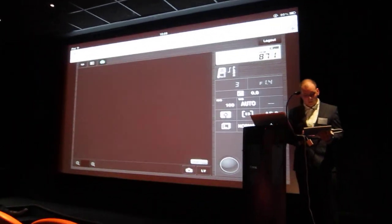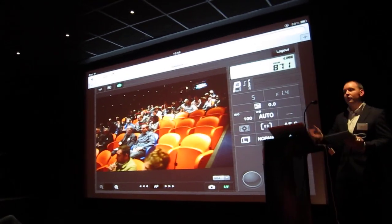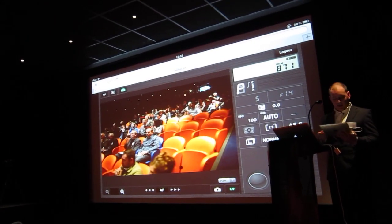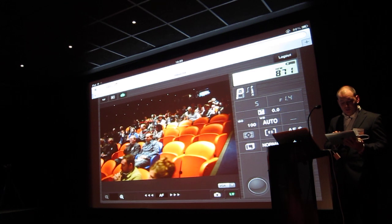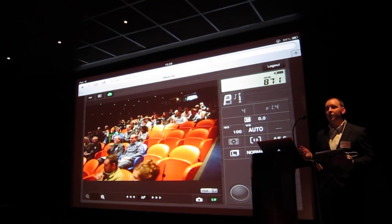On a tripod in the corner there — if I press the live view button straight away, I now have you wonderful people up on screen. By just pressing anywhere on the iPad it will automatically focus; it's touch sensitive.